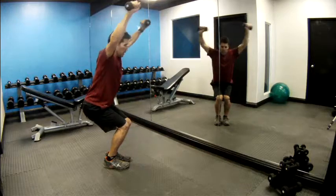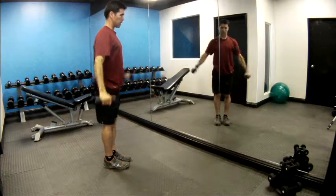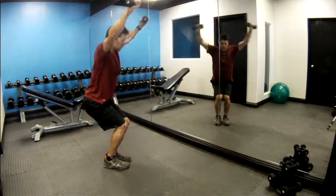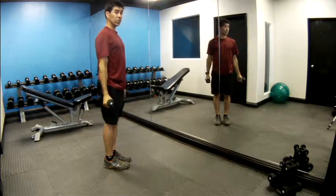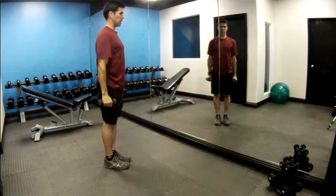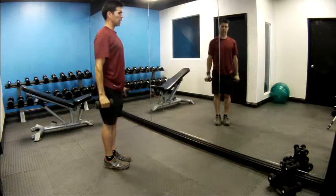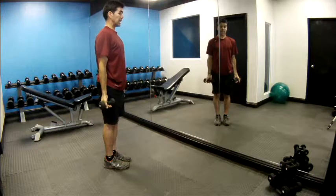You're doing good, keep it up. Continuing to push the hips back and stand up tall. Eleven, twelve, thirteen, fourteen, fifteen, sixteen, seventeen, eighteen, nineteen — last one for twenty.